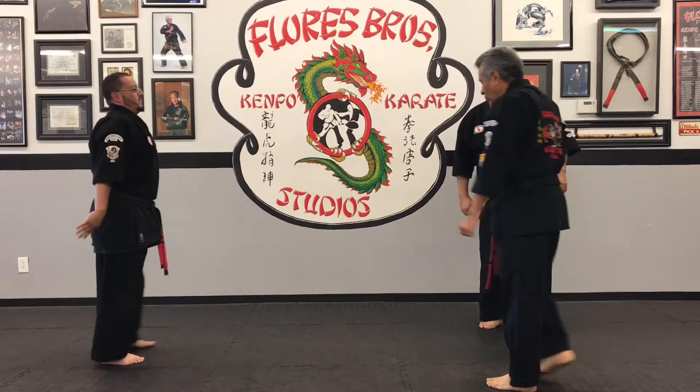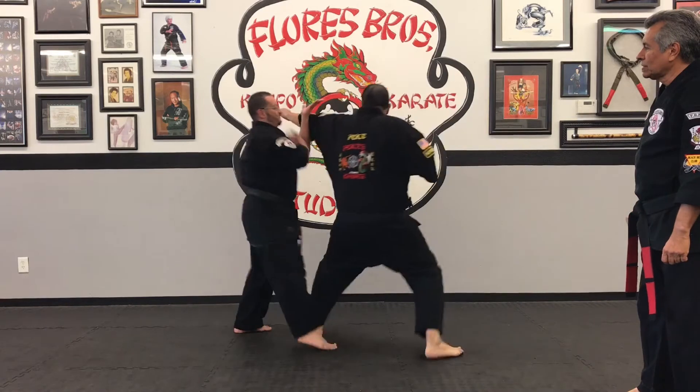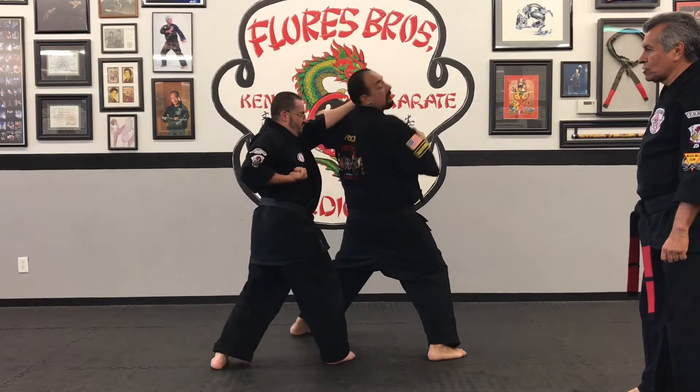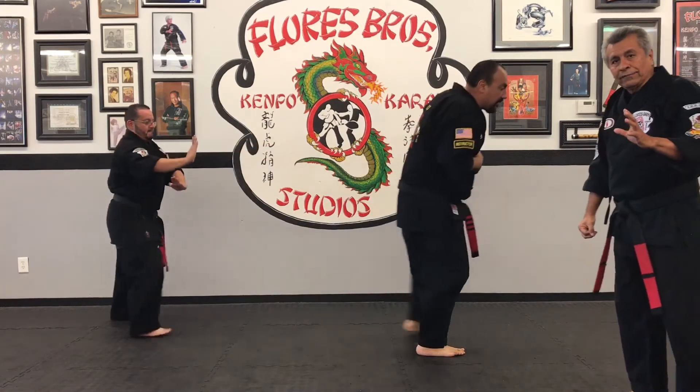We'll do that one more time. He comes in with a punch, blocks, palm strikes, hand sword, then scoop, and then palm strike. That would be the first technique.